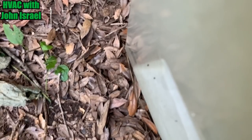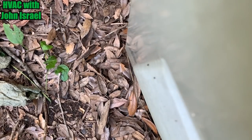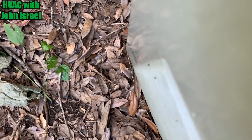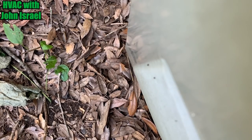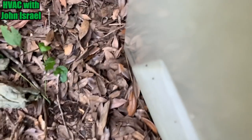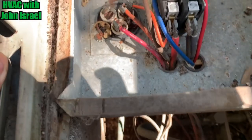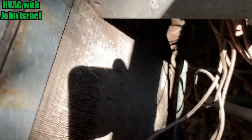Okay, it may be a simple fix. The compressor was definitely running. It's an old unit — could use a cleaning. So we're going to take this capacitor apart. The fan motor seems to spin pretty free.